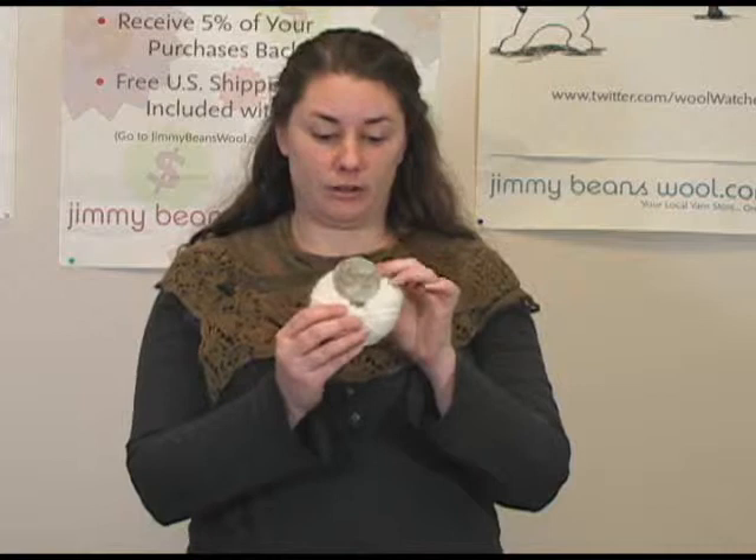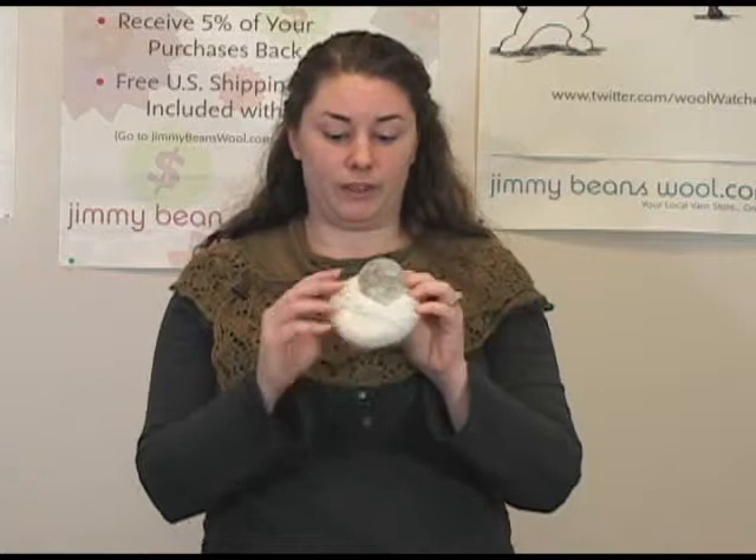Hi, I'm Rachel from Jimmy Beans Wool, and I am here to talk to you today about the Plymouth Angora yarn. It's this really gorgeous Angora yarn. It's 100% Angora, so it's really pretty, really fuzzy. It has a really great halo on it.